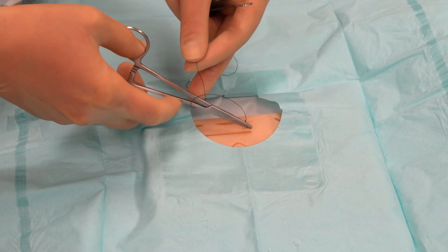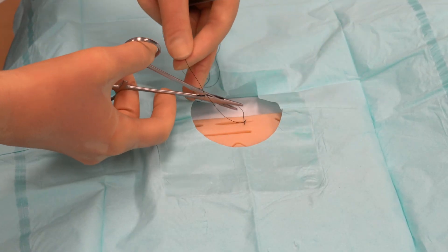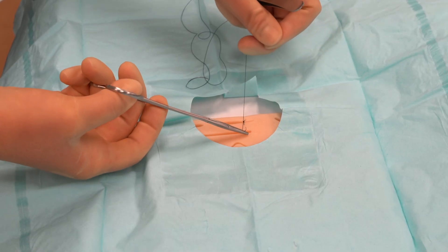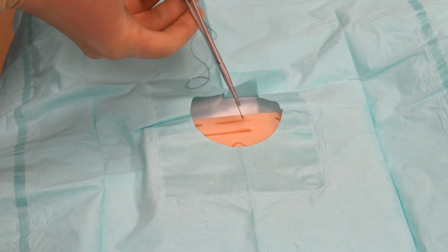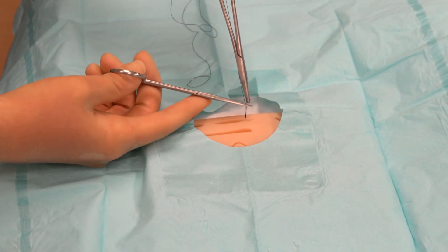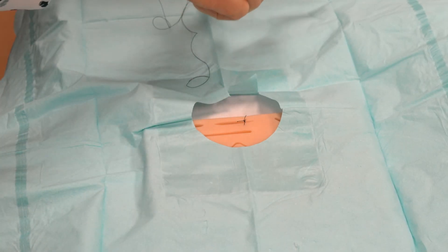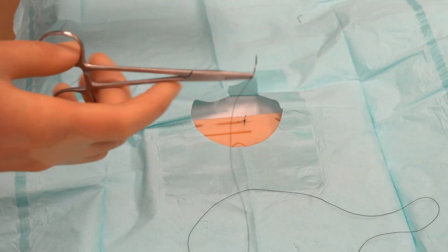I'm going to do this two more times for a total of four ties — the first was the surgeon's knot with two wraps, and the other three are just one wrap each. Then I lock the needle driver onto the short end, transfer it to my left hand while holding the long end with the needle in my right, grab the scissors, and cut both tails together — nice and even, about five to eight millimeters. Sutures have to be taken out later, so don't cut the tails too short — leave them long enough to pull out.